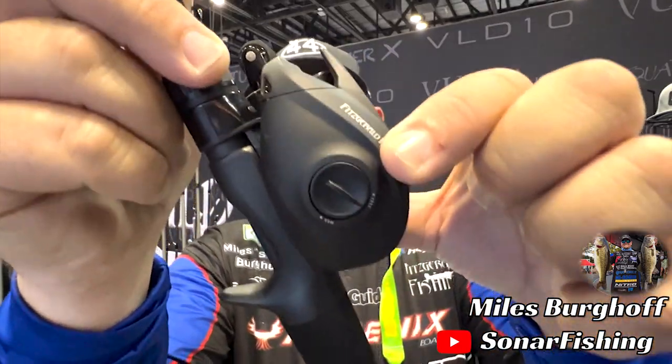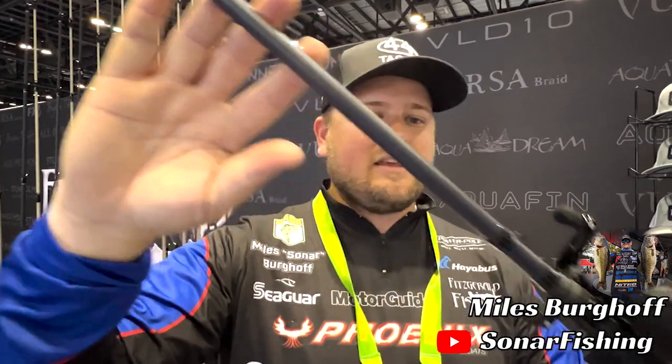The FX8 reel has a smooth eight-bearing system, a strong frame, a deep spool, and an easy-to-adjust braking control on the side plate — it's a great reel I've been using quite a bit on tour. It's paired with this specially designed 7.3 medium heavy IM8 graphite rod. This fits exactly what I'm talking about — if you're looking for one rod, you can't beat a good 7 to 7.3 medium heavy casting rod paired with a casting reel in the seven to one gear ratio range.